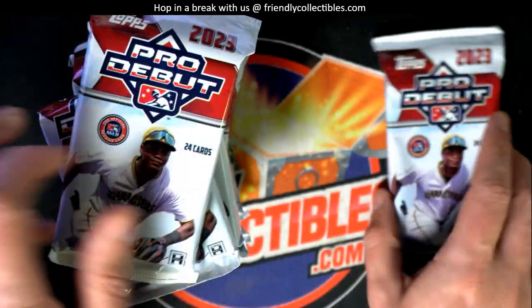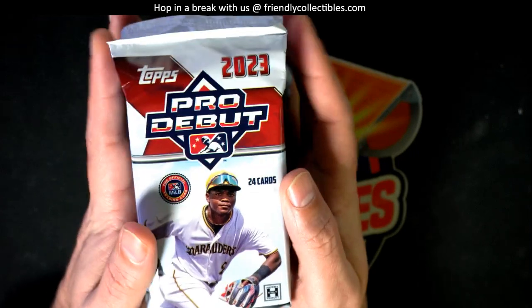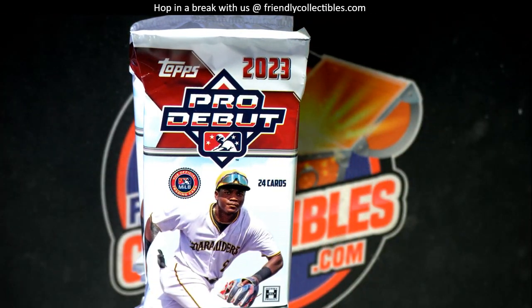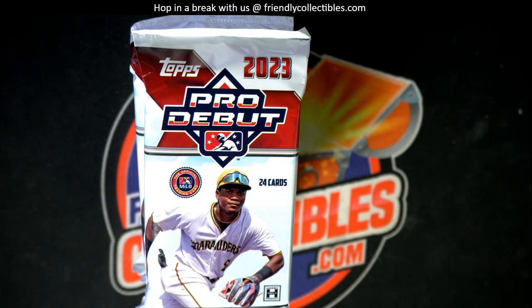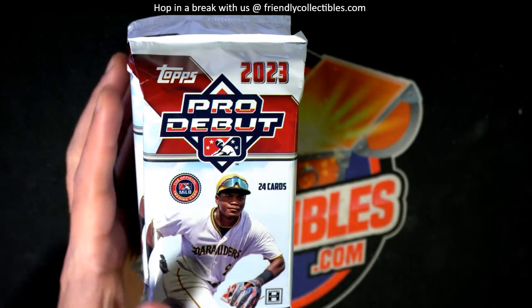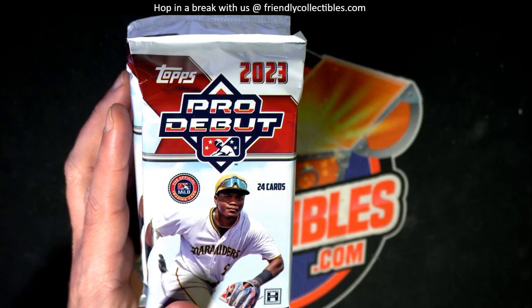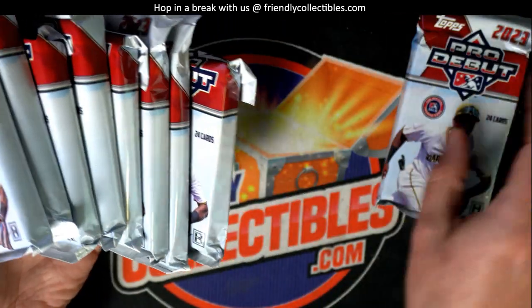No earthly idea where those three packs are now, so you can pick a number one through nine. Bob says go ahead and pick — I'll pick number five. Five sounds lucky. Number eight? Okay, eight sounds lucky too. Let's do number eight — eight sounds very lucky. So this is number nine and there's number eight.